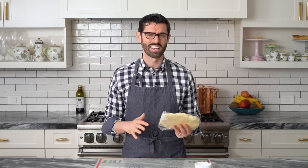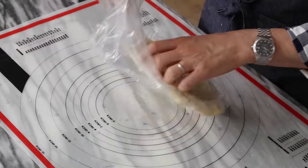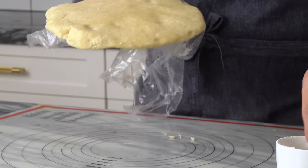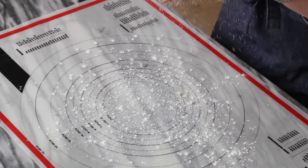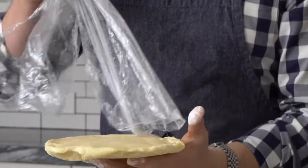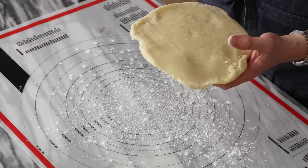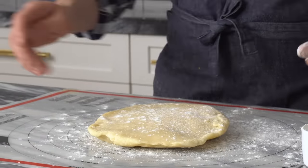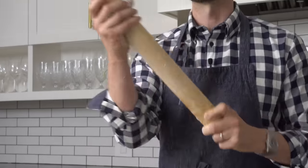After your dough has chilled in the fridge for an hour to overnight, take it out and let it come a little bit back to room temperature. If it's super cold it'll crack right away, so it needs to be chilled through but then brought back a little bit. Unwrap it — you can still see all those beautiful specks of butter in the flour. Liberally sprinkle flour on the surface; you'll do this a couple of times because you do not want your pie crust to stick. Sprinkle the top with flour, get a rolling pin, and rub that with flour too.